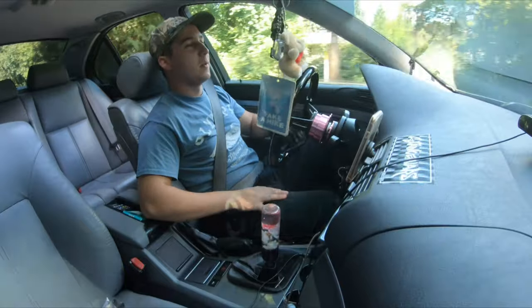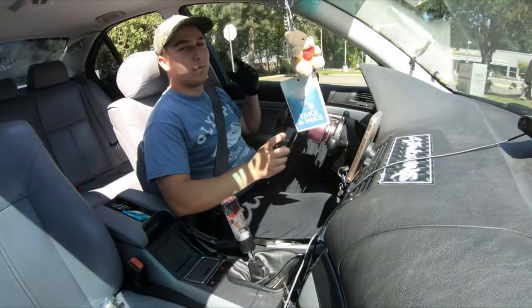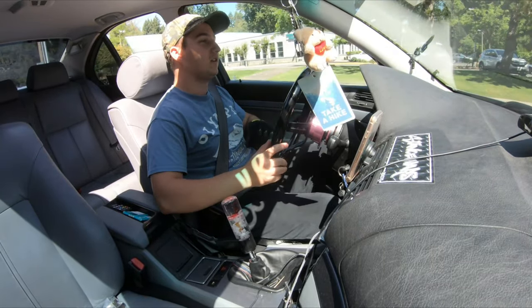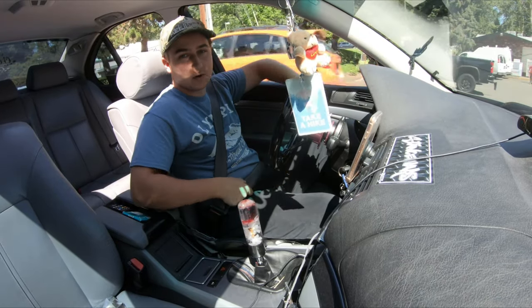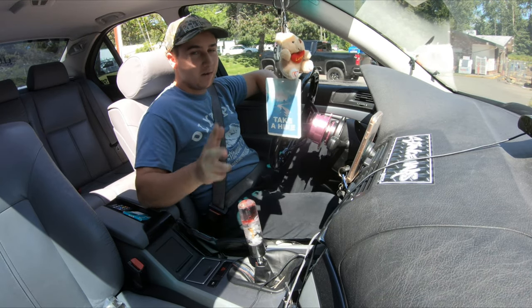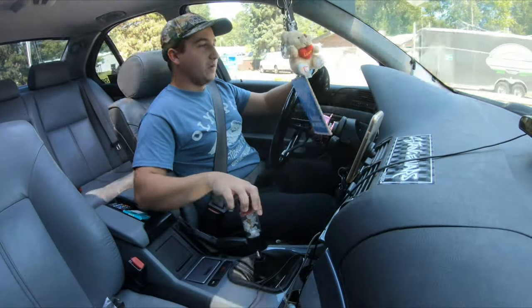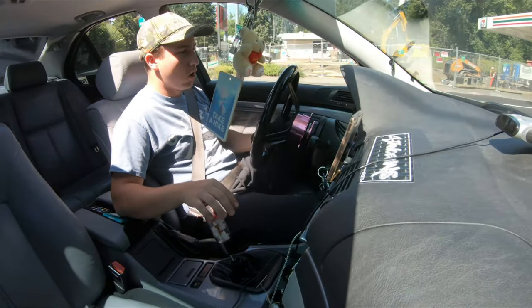Hey everyone, Misha here back with a brand new video. Today is probably one of the last times I'm going to be driving my car for this month. We've got a few repairs coming up — the clutch, something with the driveshaft, and something with the differential — which means we're going full drift mode with this baby. Let's go.